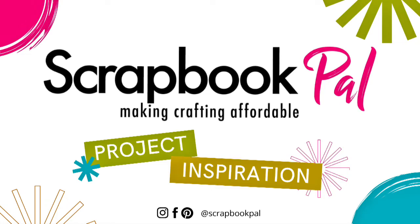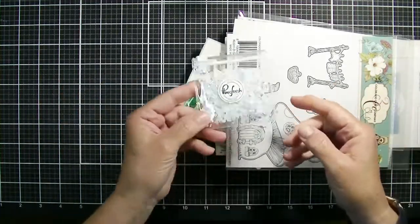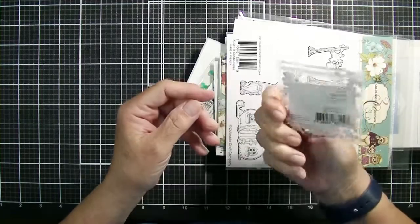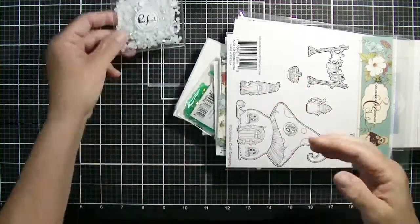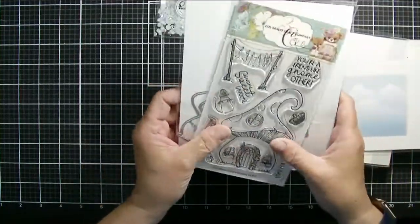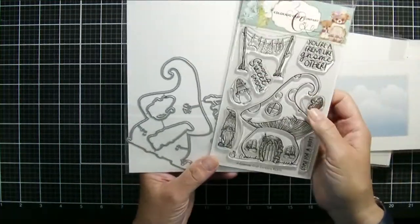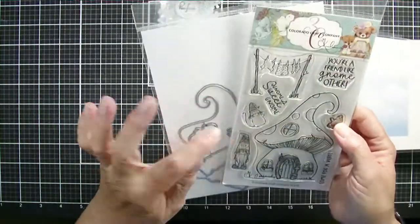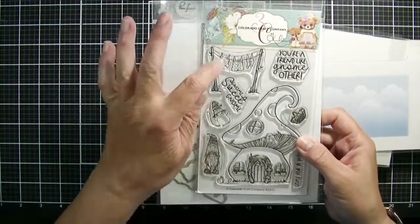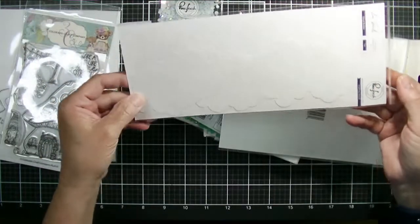Hi friends, Kim from Stamping Imperfection. Thank you so much for joining me today. I'm here with Scrapbook Pal and I've got lots of goodies to play with today. I've got some new gems from Pinkfresh - these are the Glacier Gems and they're kind of white and iridescent, very pretty. I've got the Colorado Craft Company Gnome Home Stamp and Die Set which I'm very excited to play with. I love gnomes and I love gnome homes so this one is very cute and I'm gonna make two cards with that today.